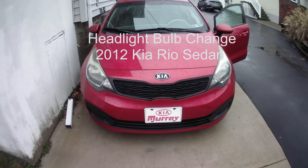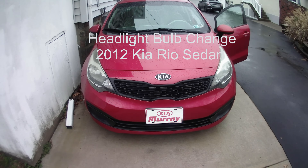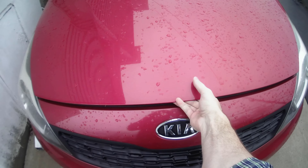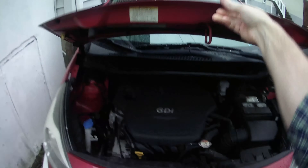I'm going to show you how to change a headlight in a 2012 Kia Rio. You can come down here, pop the hood — there's a latch under here — move it to the left, and bring this up.